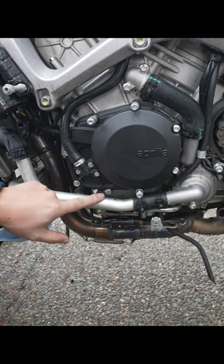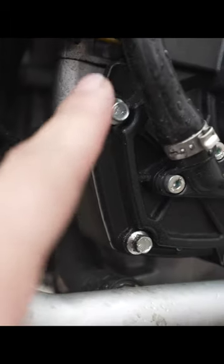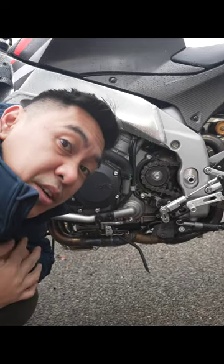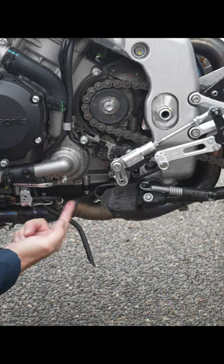Interesting development. There's some oil right here on this bolt right there, and it's pretty moist right here. So my two areas of concern right now are this stator cover gasket and possibly this oil pan gasket right here.